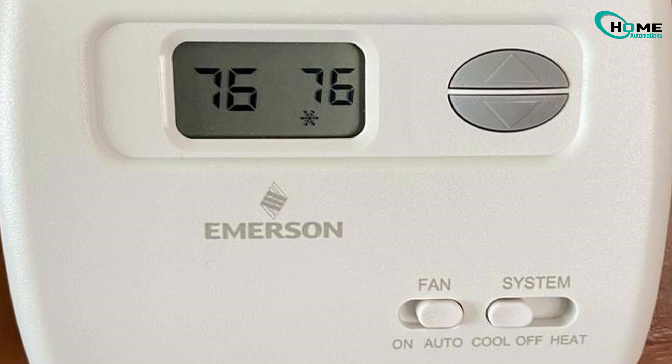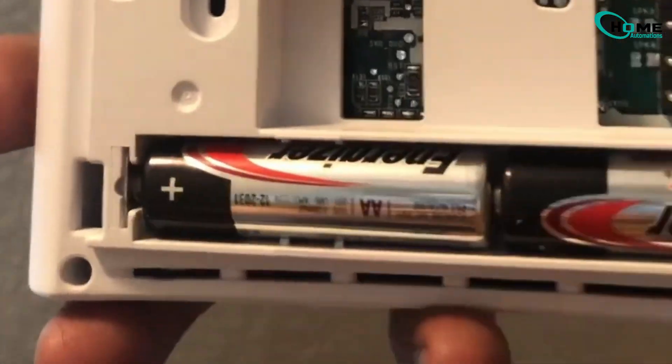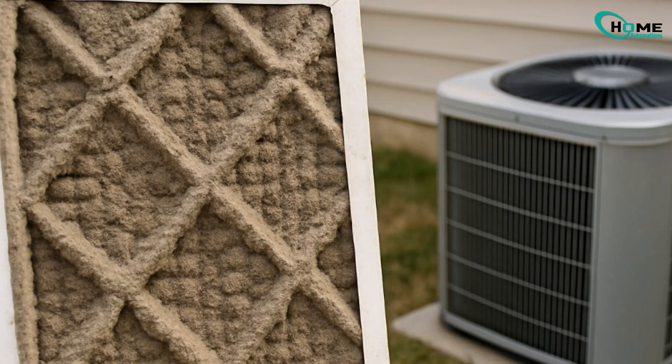Still blinking? Time to replace the batteries. Even wired thermostats use AA backup batteries that can affect communication. Next, check your air filter. A dirty or clogged filter restricts airflow and can trigger delay mode.